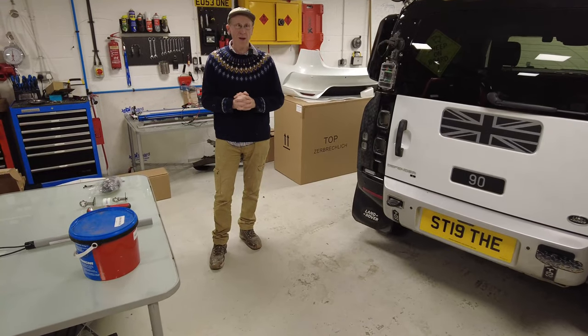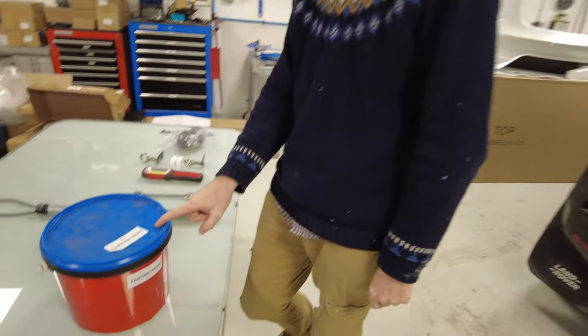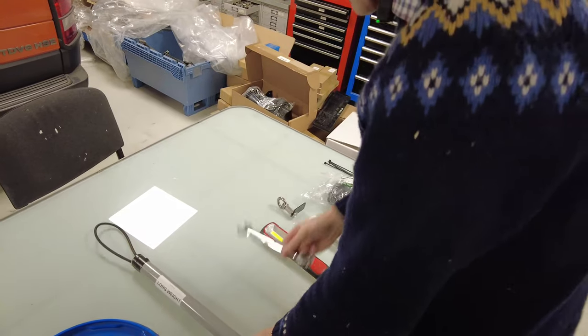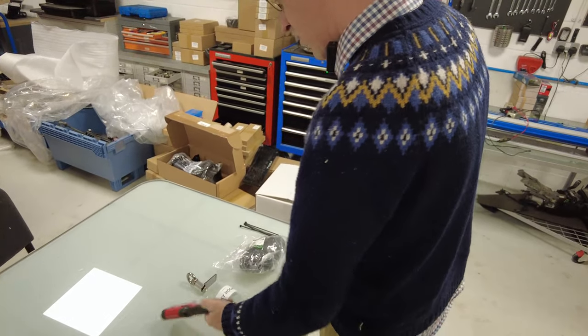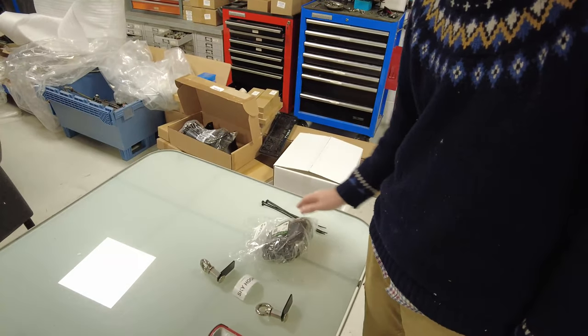I've sent Tyler round the warehouse to collect a few things. He's got the tartan paint, he's got the long weight, he's got a spanner — which is what we need — a 17mm spanner, a torch, and he's got the skyhooks, a net, and some cable ties.